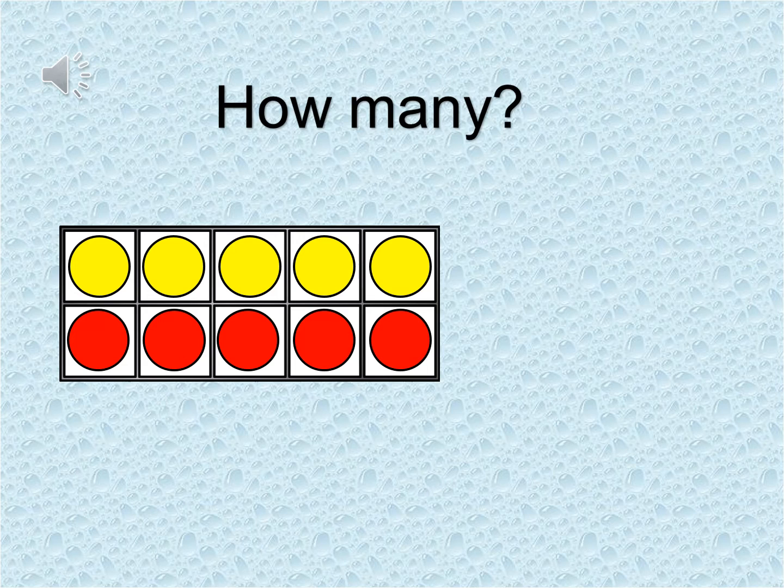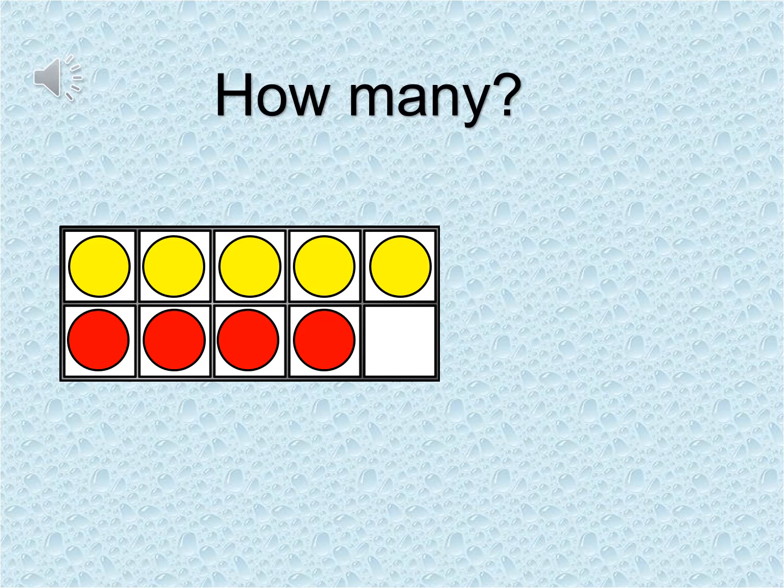How many can you see now? That's right — there are ten. Five yellow counters at the top and five red counters at the bottom, and all together we have ten. How many counters can you see this time? That's correct — there are nine counters in my tens frame: five yellow counters across the top and four red counters across the bottom. All together that makes nine. Notice there is one space empty.